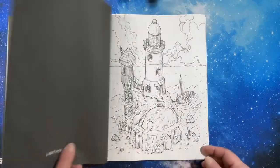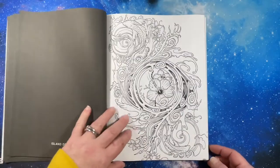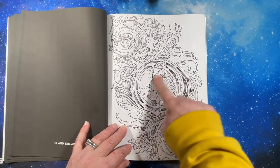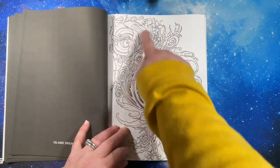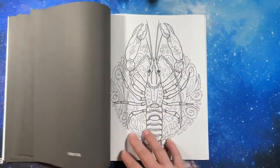Look at the cats! Oh, that's neat. I can imagine a nice pop of color here with the fish and the flower and the fish, and then just blue. That would be so pretty.